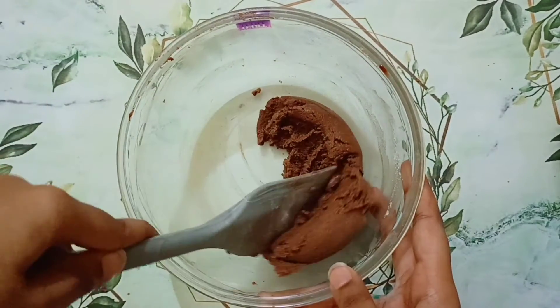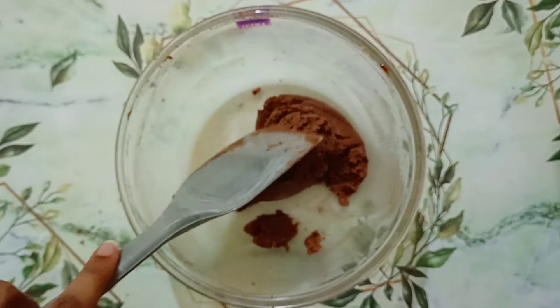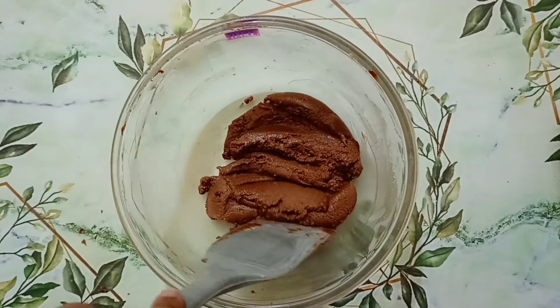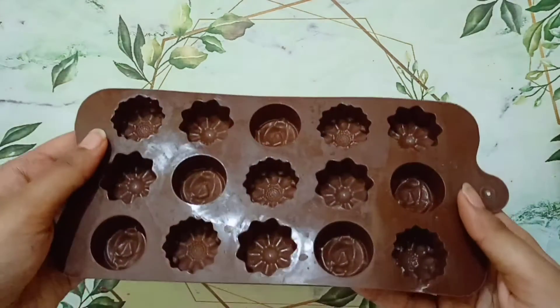It will look something like this, and now our chocolate mixture is ready. Make sure your mixture is smooth and not grainy. Now let's shape our chocolate mixture.